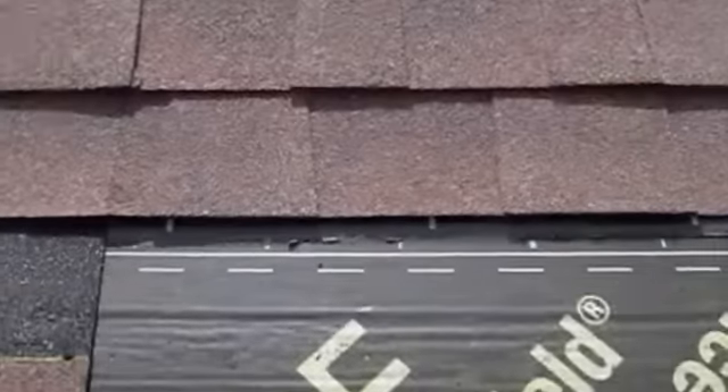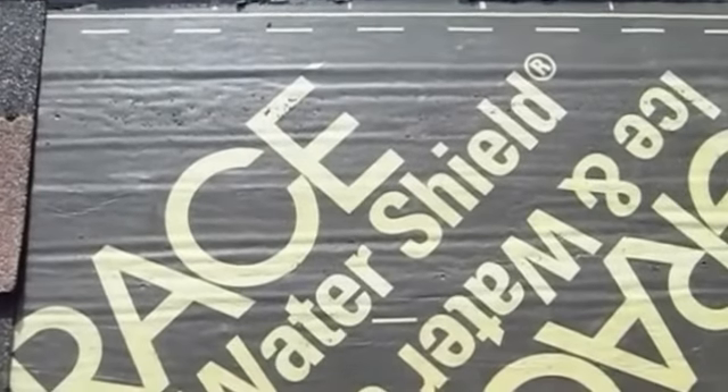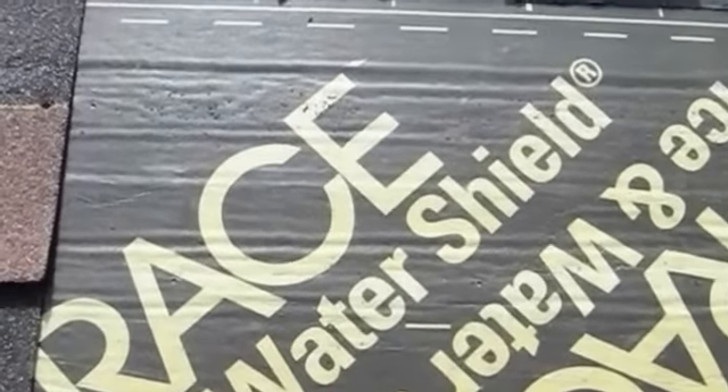because of the high temperatures, the dark shingles — these are dark brown — should have used the Grace Ultra product, which was available at the time this particular house was constructed.